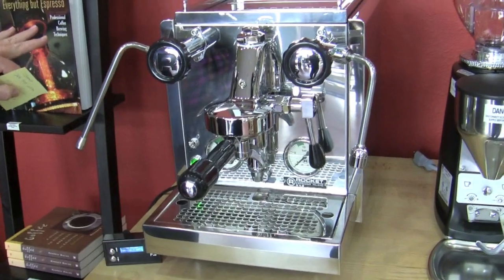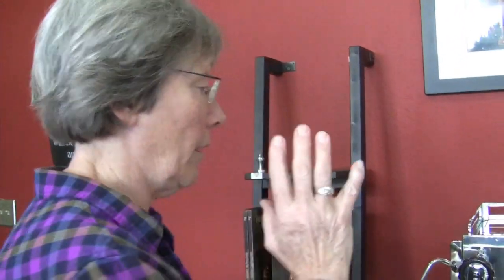This is a double boiler machine, so that means it has a steam boiler and a brew boiler. The brew boiler is 0.58 liters and the steam side is 1.7. And they're copper.